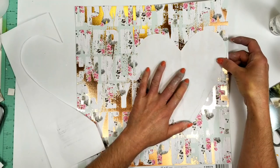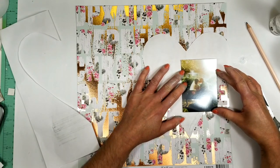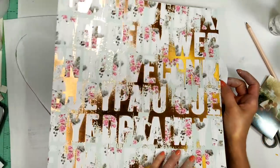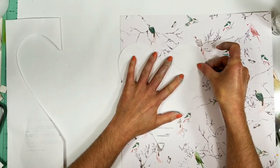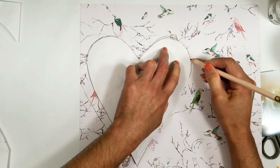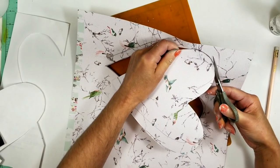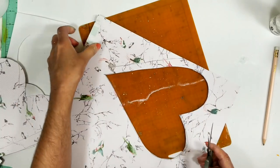Once I know where the heart will be, or the shape, I decided to trace this shape on the back of the paper. So I carefully move the heart to the back, place it, and with my pencil I'm going to trace it on the back of the paper. And now I'm going to cut it with my scissors. In that way, I create the heart shape on the paper, as you see.